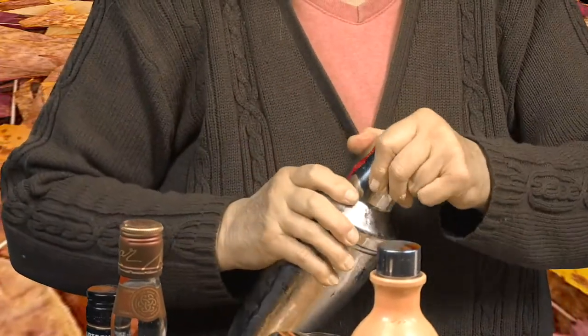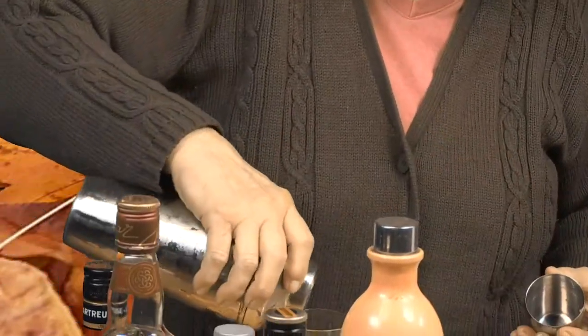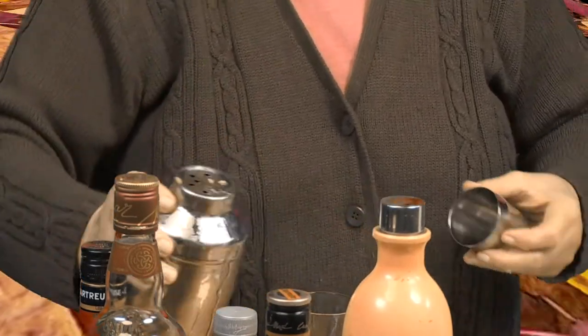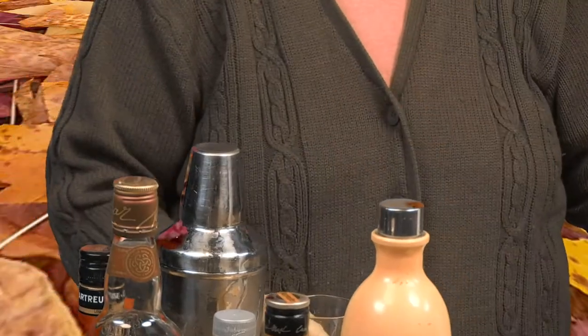Now that I've fixed it, I'm going to add the rest of it here. That shouldn't make a tremendous difference, but it does make a difference, so we want to make it right and make it the right way. Oh yeah, that made all the difference.